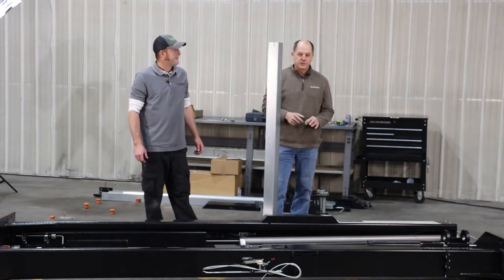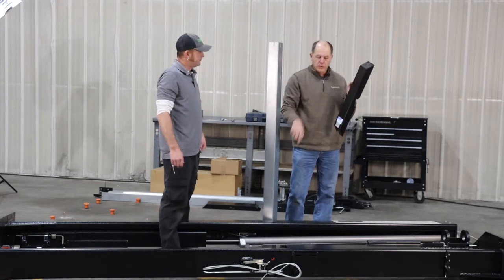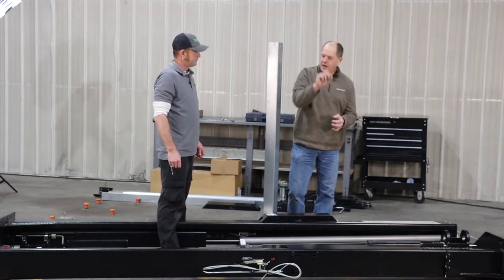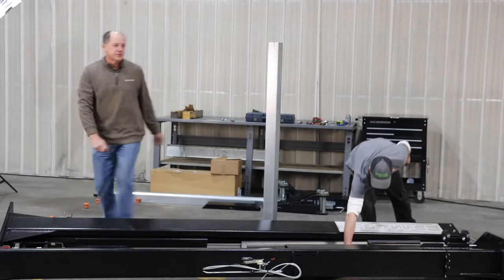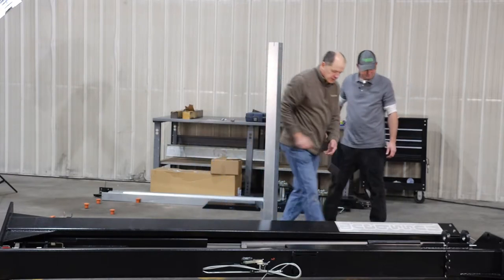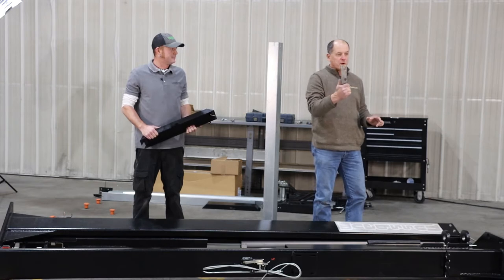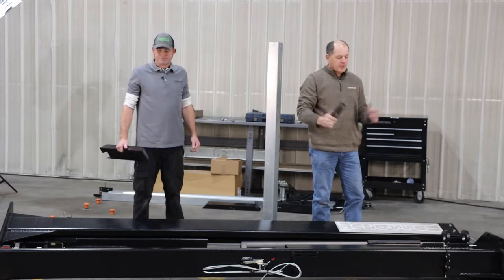Take everything off the column before you stand it up. There are two plugs in the top of the cylinder — one on each — take those out. Before taking them off the pallet, there are two straps — one on each end — strapping one column to the other so they don't move. It's a 17mm nut and 17mm bolt. Just take both ties off and that'll get everything loosened up.